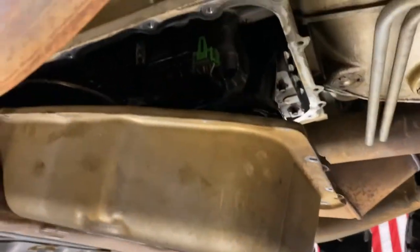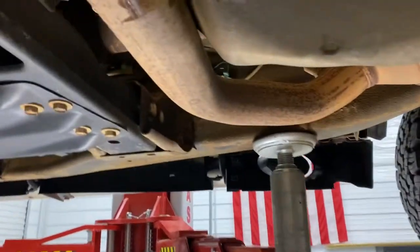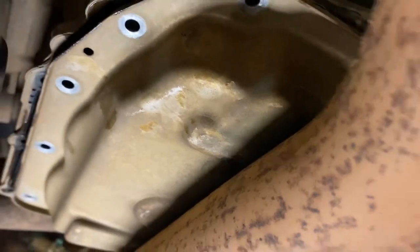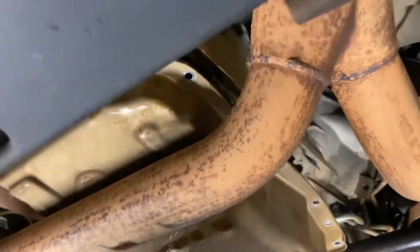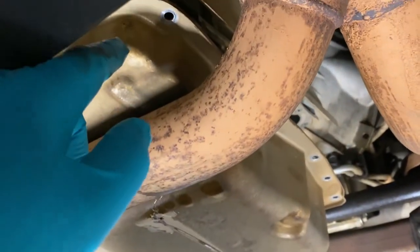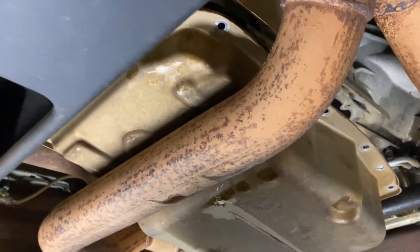Alright, the pan is drained and the hardware is out, but there's just not quite enough clearance to get the pan free from the crossover pipe and the internals of the trans. My game plan here is to loosen up these two trans mount studs and jack the entire drivetrain slightly to gain clearance between the crossover pipe and the pan and get that pan swapped out.